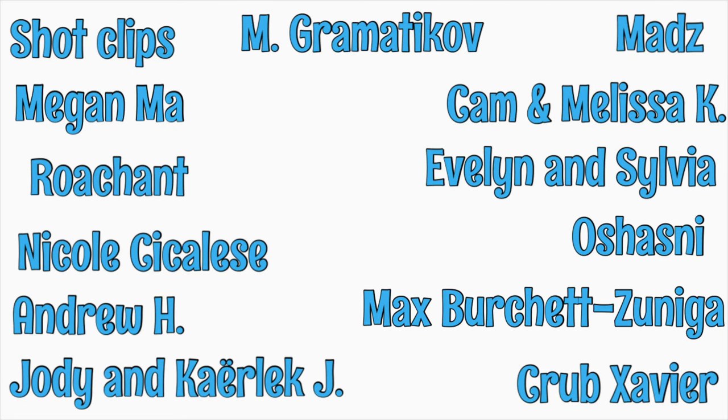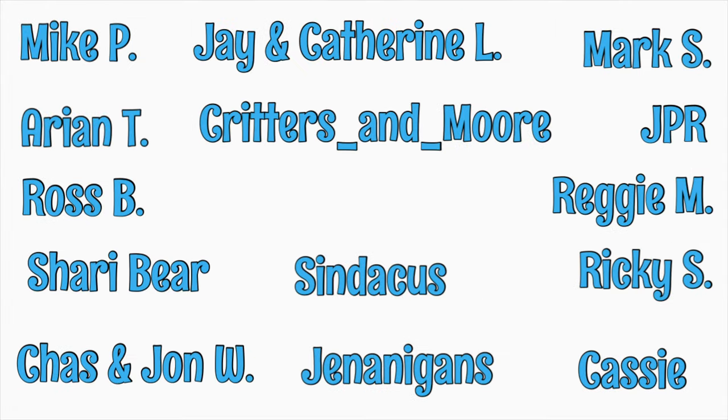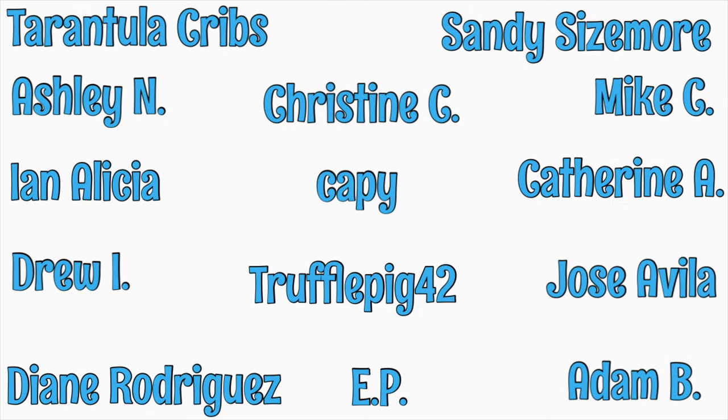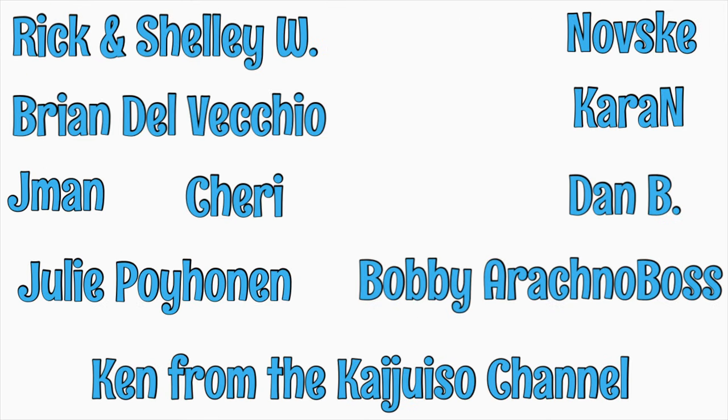Before I go on, I'd like to thank my patrons at Patreon. I love sharing what I have learned and continue to learn, and your patronage makes so much of it possible. If you'd like to consider helping for as little as a dollar a month, please click the link at the end of this video.